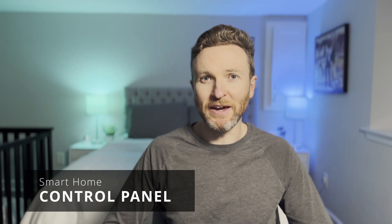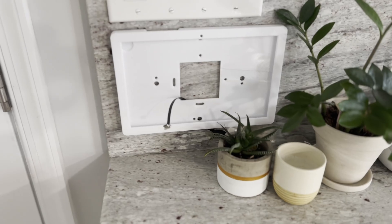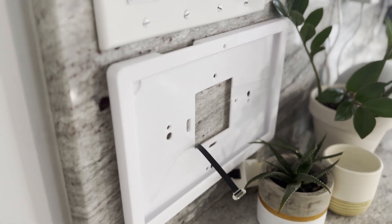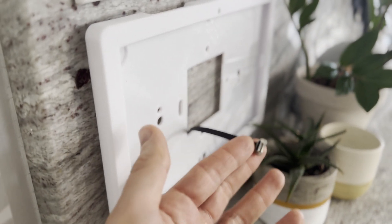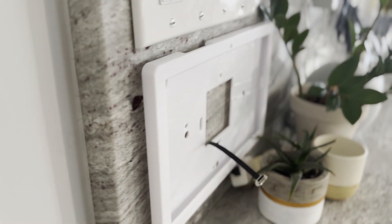Let's dive right into what I'm using, starting with the control panel. For the control panel, I'm using a Samsung Galaxy Tab A7. I bought this used on Amazon for $134. To mount it on the wall, I'm using a 3D printed wall mount kit designed just for this tablet. It has a cutout in the back if you want to mount it over an electrical box for a nice wire-free look. I also bought this case on Amazon and it cost $52.